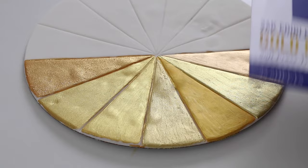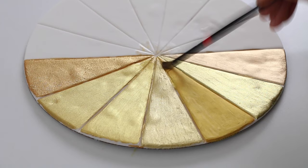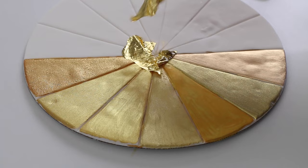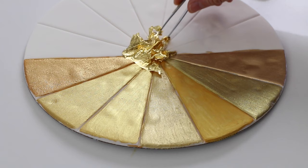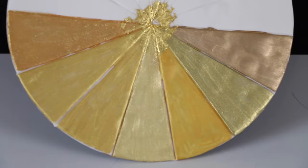Now it's time for the edible 24 karat gold leaf test, which I did in the last video. It does a nice job of showing a standard gold color, and then it's easy to compare which paints match the best — which one is a little bit green, which one is a little bit orange, yellow, or bronze. Sometimes I actually use edible gold leaf and edible powders for the same project, so it's nice to choose a gold that matches the gold leaf so they don't clash.